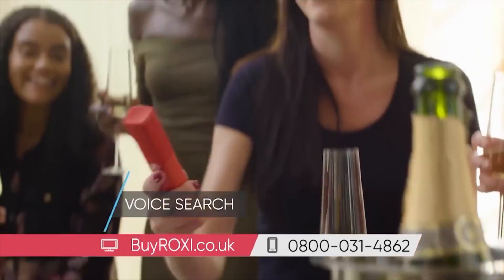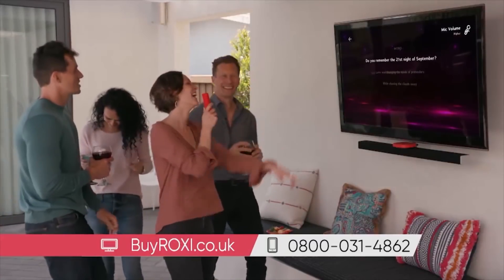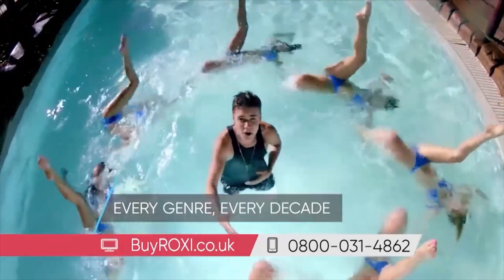All without the need for a monthly recurring subscription. Roxy's easy point-and-click controller is also a microphone for voice search. Take on me. Brilliant for parties, family fun, romantic evenings, in fact anytime. There's music from all your favorite artists — every genre, every decade, every music taste.